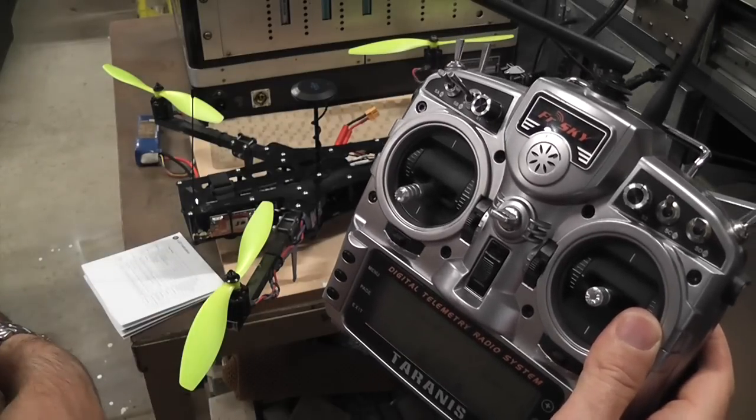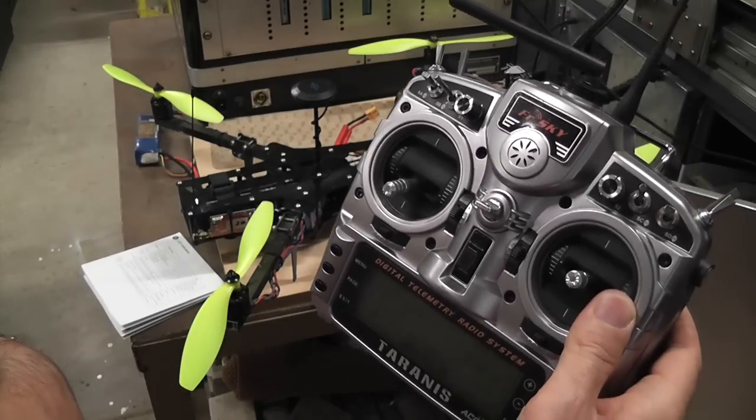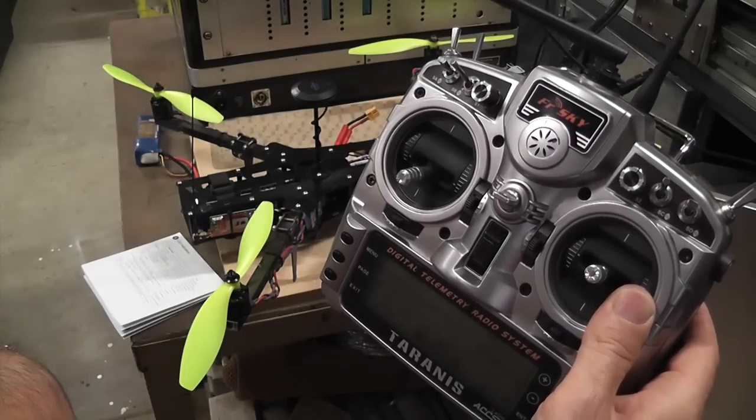That concludes the introduction and configuration. I hope you found this useful for the Mini-X, and I hope you enjoy using it when you go out and fly. I know I am. Thanks.